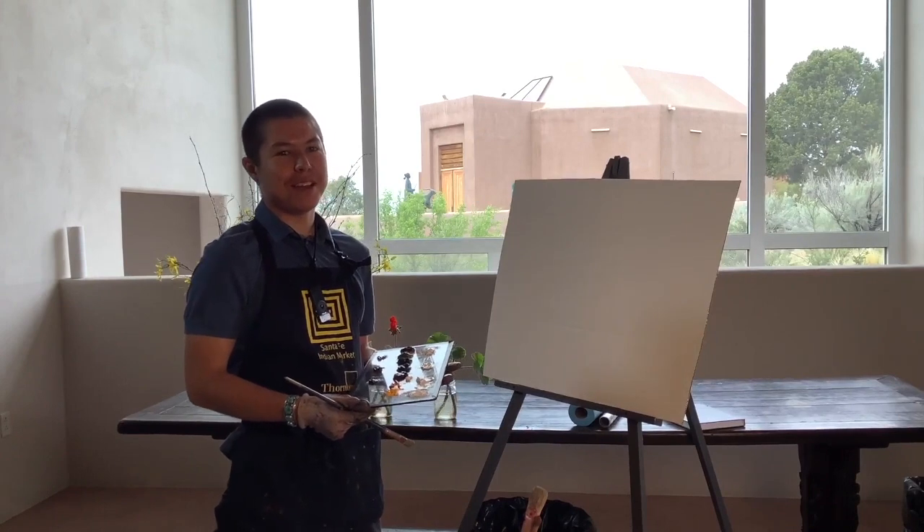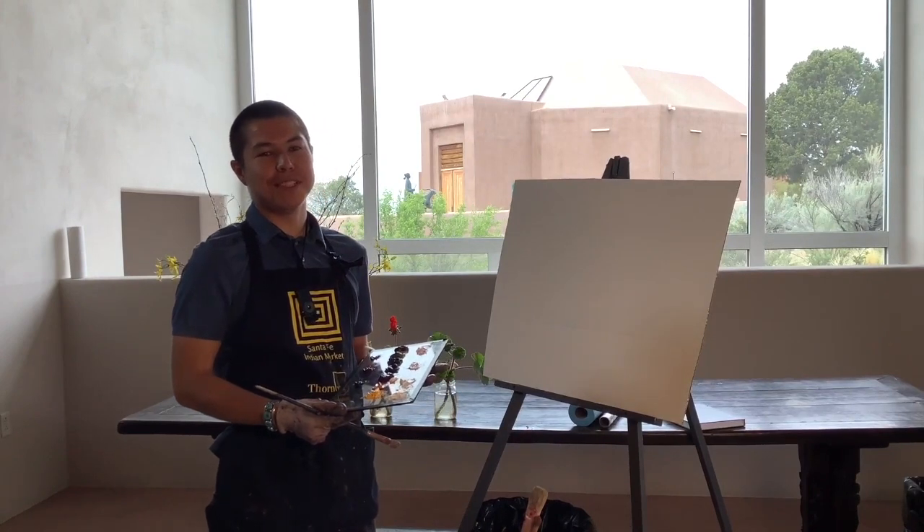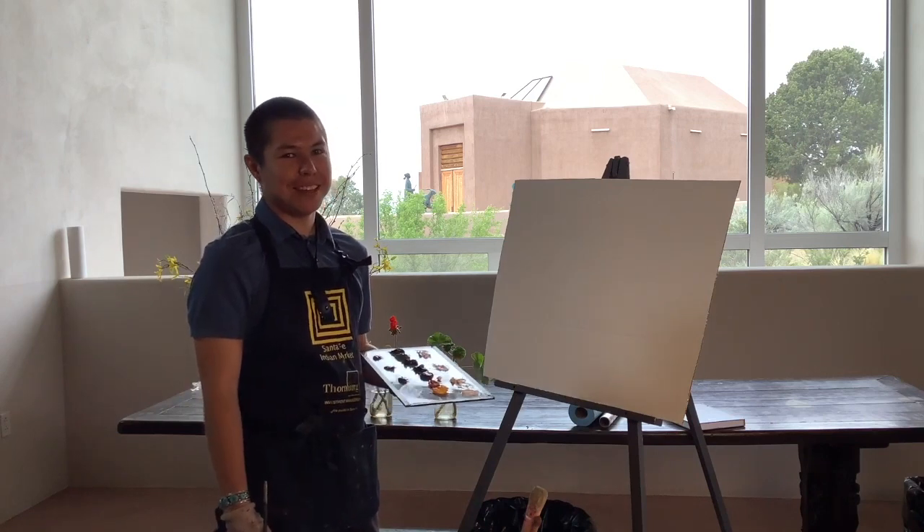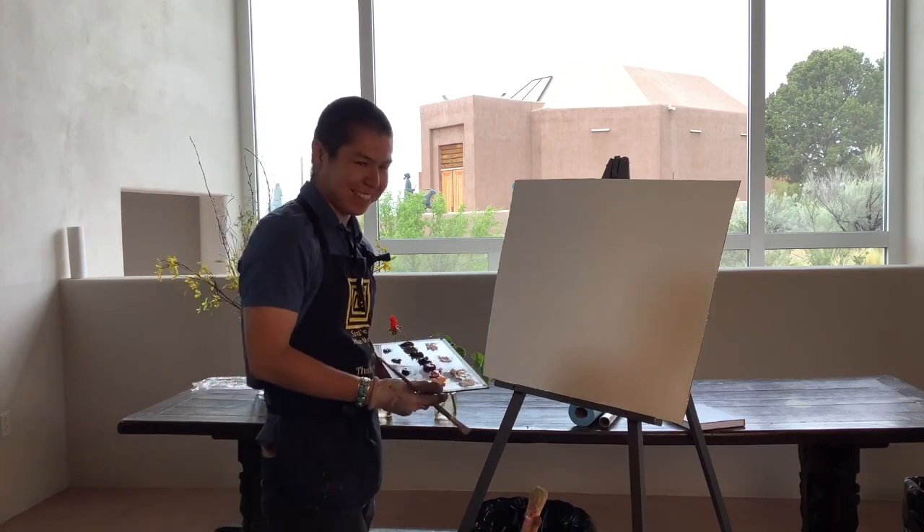Hello, welcome to Painting with the Artist, brought to you by the Wheelwright Museum of the American Indian. I'm your host, Dylan Peace, and with that, let's get started.